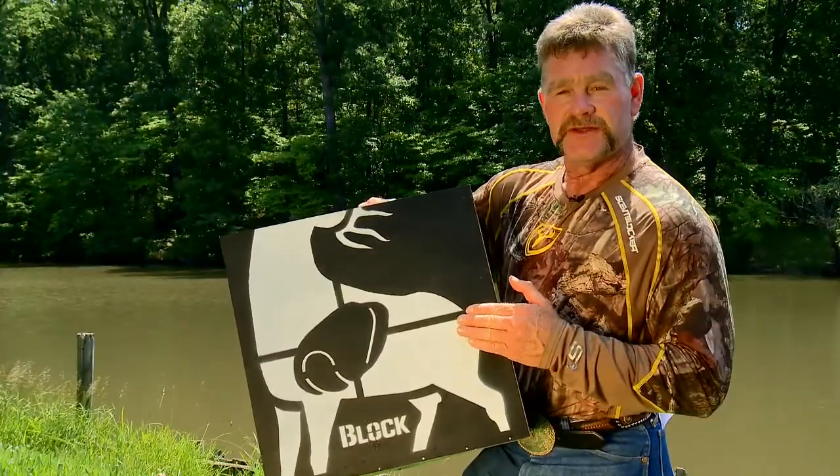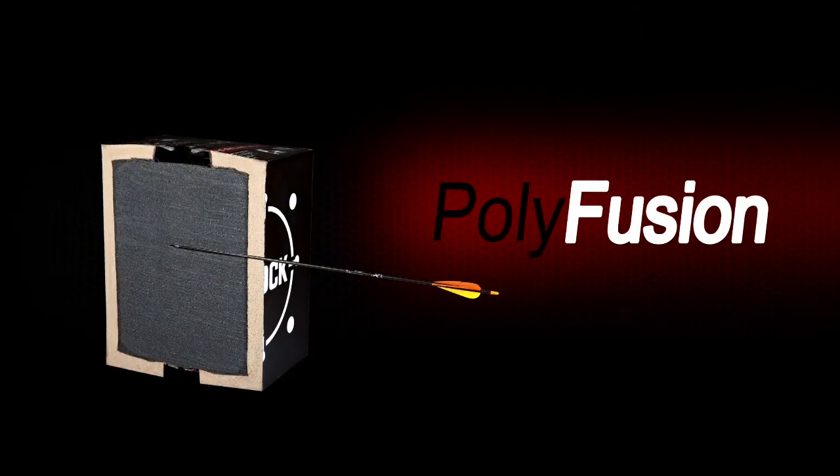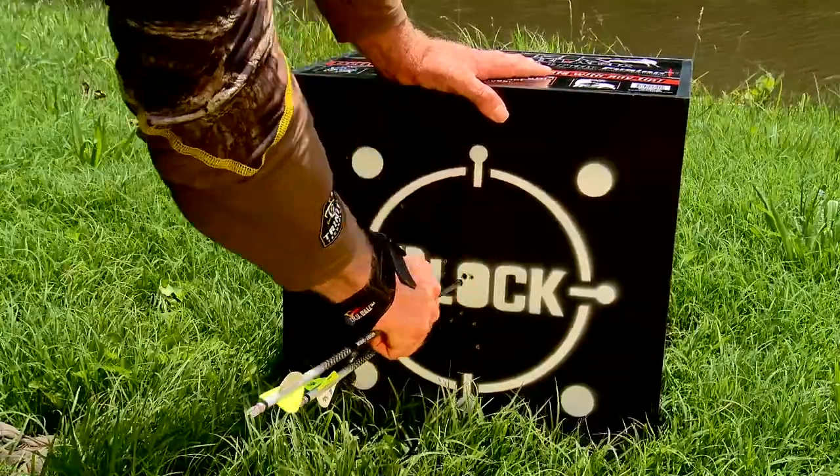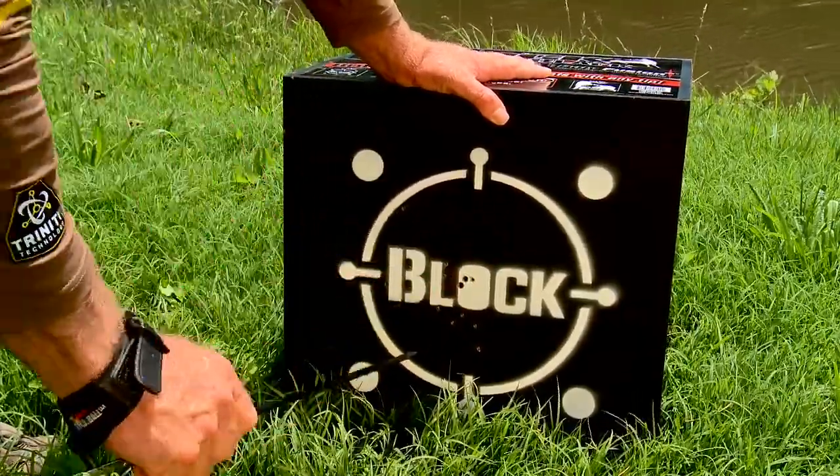Now speaking of target life, this target is made with Polyfusion technology. These fused layers hold their position for more durability. This Polyfusion technology also allows for easy arrow removal.